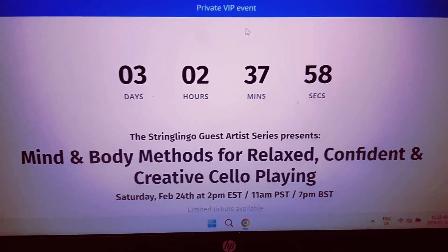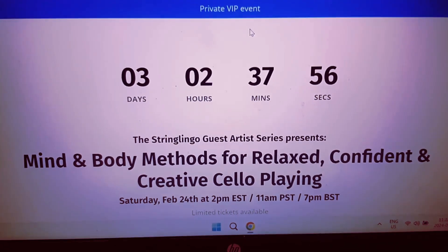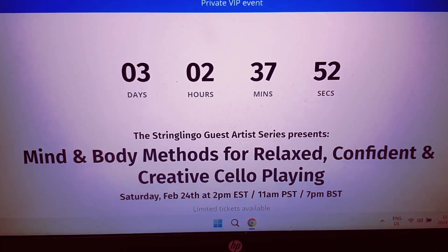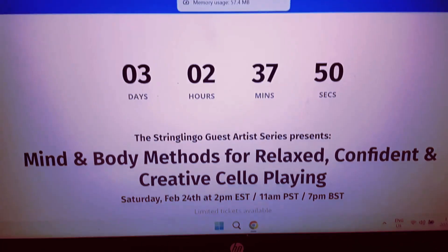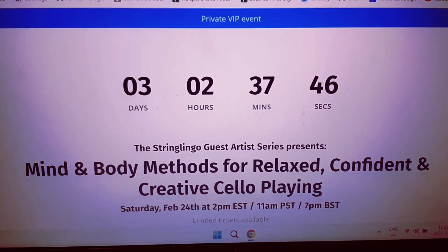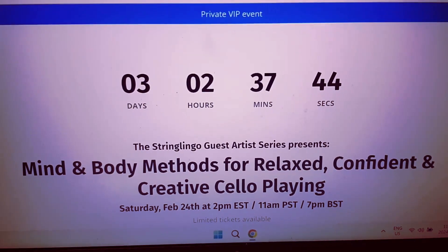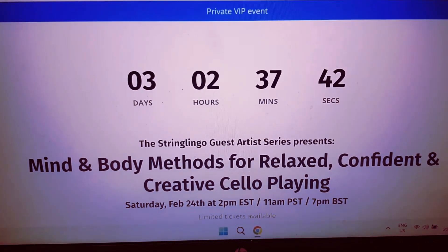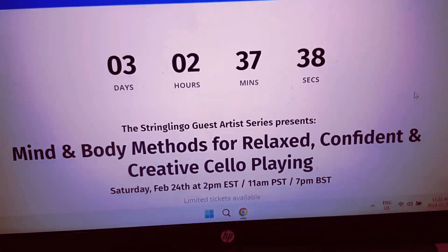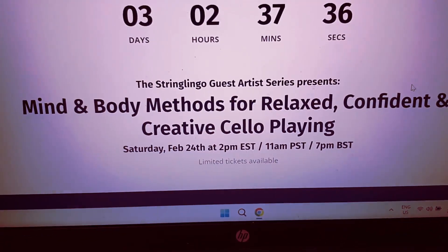It is in three days' time, so as you can see, the ticker is ticking down. We don't have a lot of time to get your ticket. This workshop is being presented by my good friend Daniel Plain, who is the leader of String Lingo, which is a really cool cello program. He is presenting me as a guest, and I'm going to be doing a workshop called Mind and Body Methods for relaxed, confident, and creative cello playing.